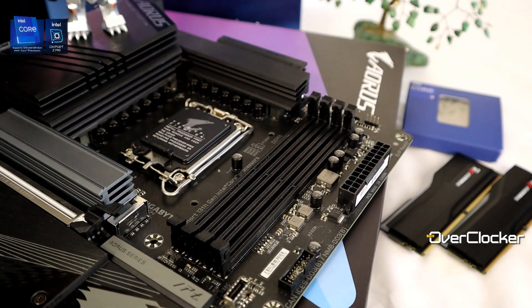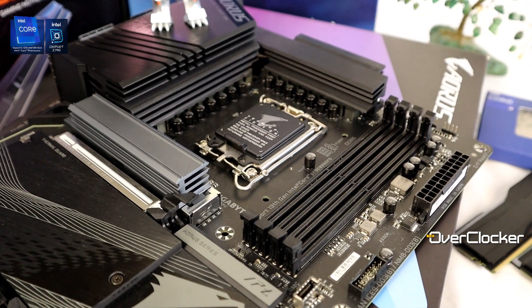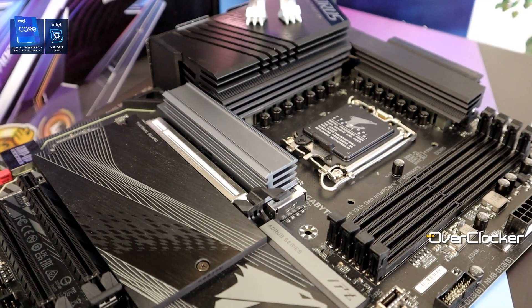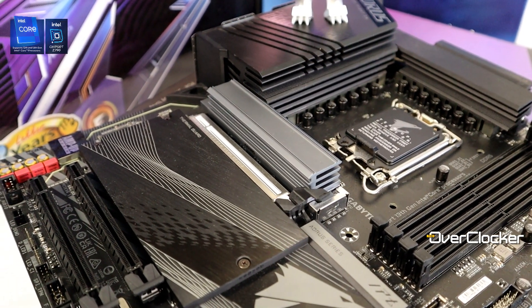Hey everybody, this is now once again from the Overclock Magazine, and today I'm here to talk to you about the Gigabyte Z790 Aorus Elite AX. For under eight grand, there isn't a better motherboard. I've looked at the competitors from ASUS, from MSI, from ASRock, and nothing is close to this one.